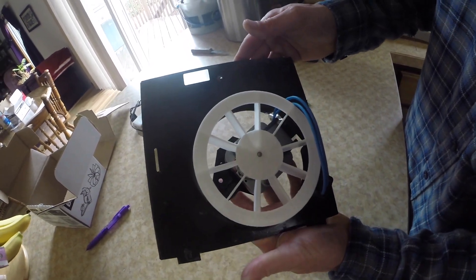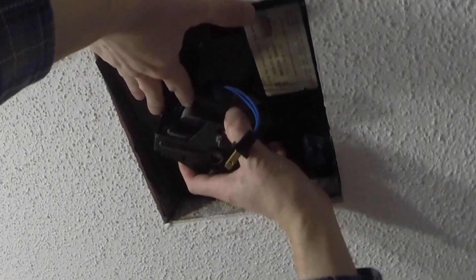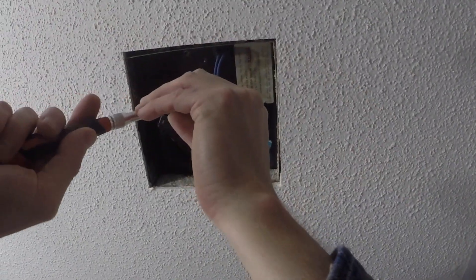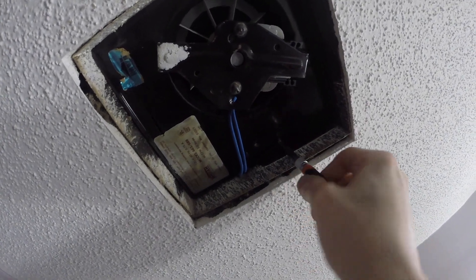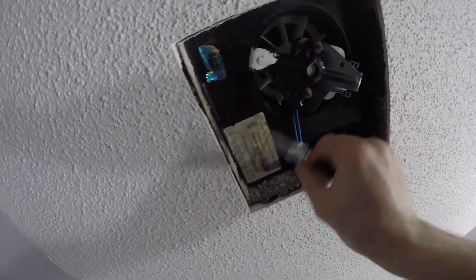Now we can put that fan back. I'm going to take the plug and get it on the other side of the motor — so it's on this side. Put it in those two tabs first, then move it up. Then I'm going to take this machine screw and put it in here. It's nice and tight. I plugged it in.